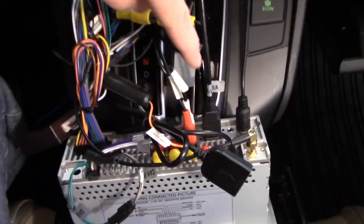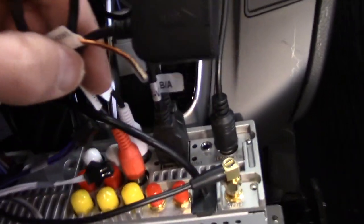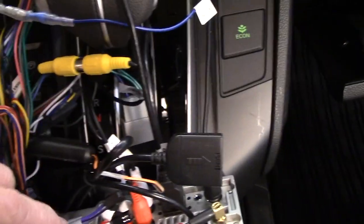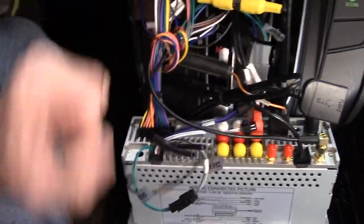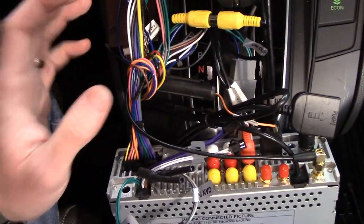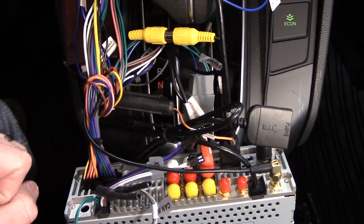I've got both USB ports connected, the antenna connected, line-in connected — left and right from the factory wiring — and the GPS antenna connected. That's it for now. I'm going to set it back in, go through some functions, see what works and what doesn't, and check the backup camera — though I have a feeling it's not going to work and we'll need to address that.